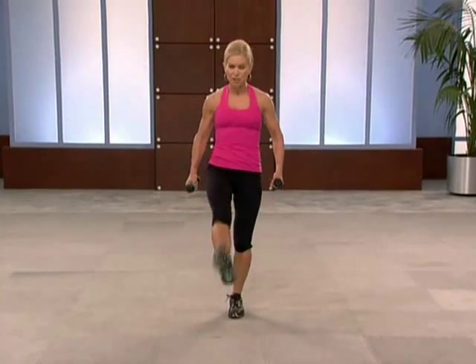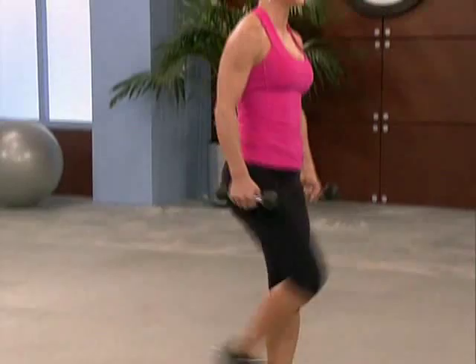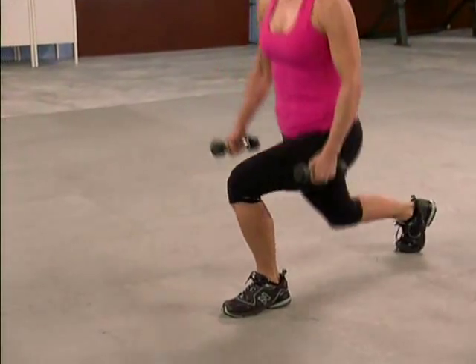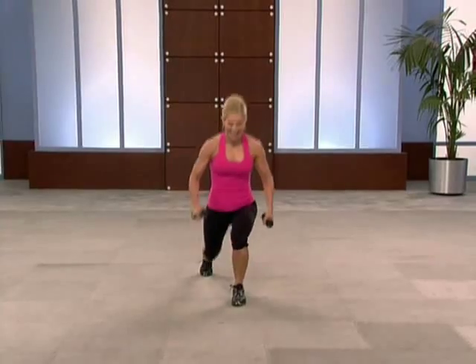Knee up. Feel the love in those quads, glutes. Finish with kicks — come on. Easy kick, just push through, not high, use your balance. Good, four more, three, two. All right.